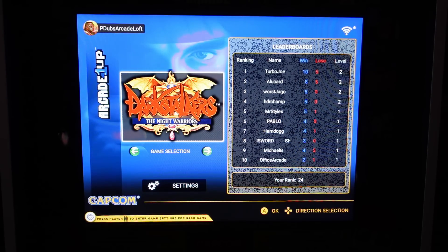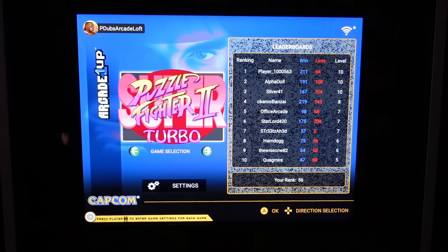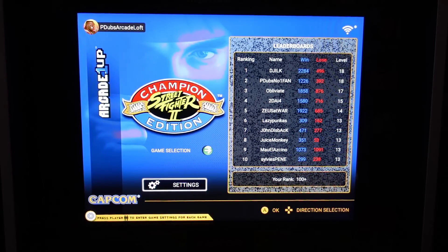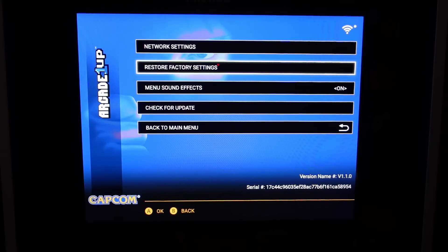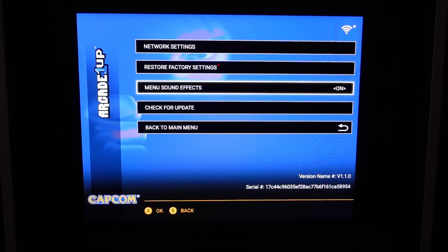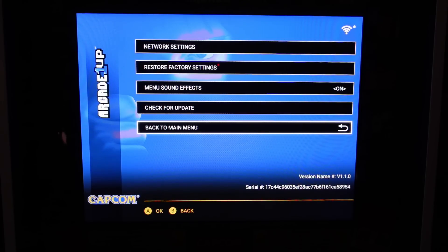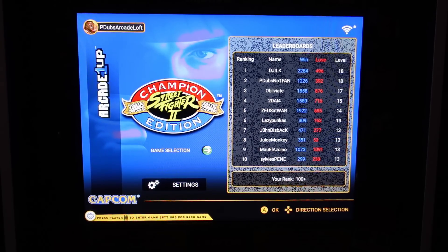This cabinet retails for $600. It's been on sale for $500 in certain areas, so if you can get it for $500 or less, you're getting plenty of games to choose from. Arcade 1-Up usually does very well with their user interfaces — they're easy to navigate, easy to follow, and get your games up and running quickly. Sometimes less is more when it comes to home arcade machines. You can easily navigate to settings, connect to the internet, reset, restore and default your machine, turn menu music on or off, and check for firmware updates, since this is a Wi-Fi internet-connected machine.